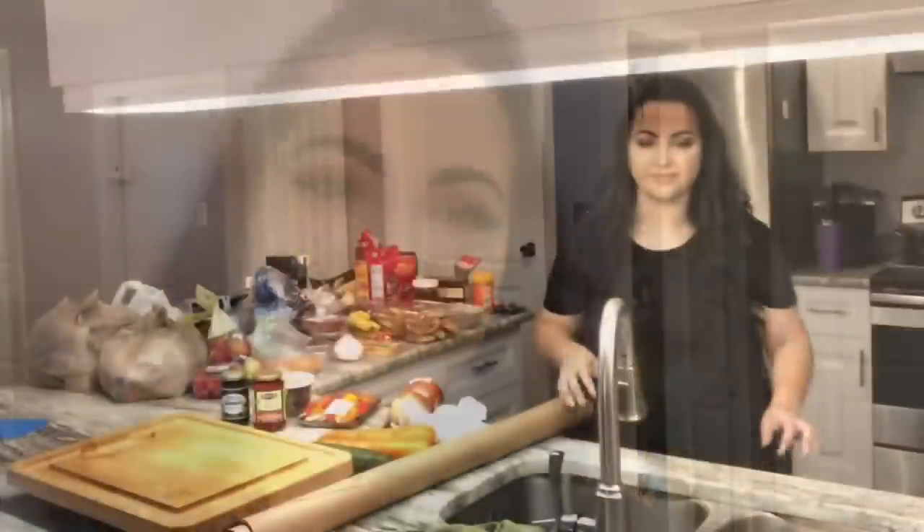Hey everybody, my name is Anastasia and thank you for clicking on another video. Today I'm going to be recording my very first charcuterie table, also known as a grazing table — basically a spread and assortment of different meats, cheeses, fruits, and vegetables. It is Thanksgiving and my family is here, so I'll be doing the majority of this video in a voiceover format to avoid background noise. If you'd like to see how I create my very first charcuterie table, just continue watching.